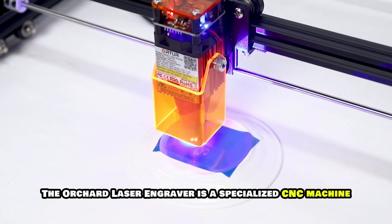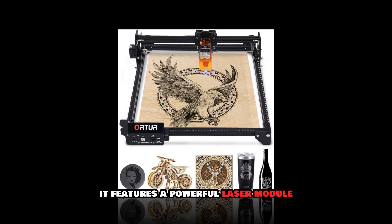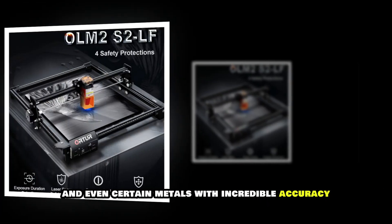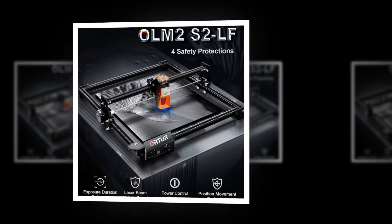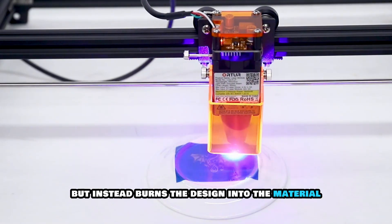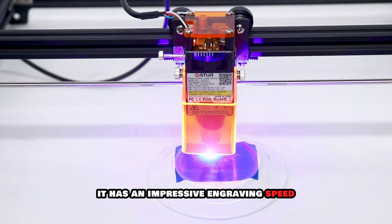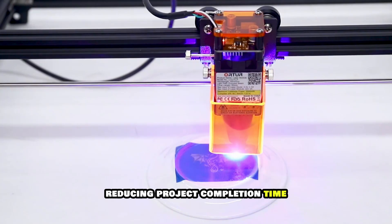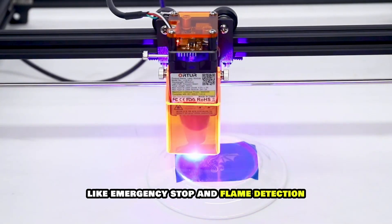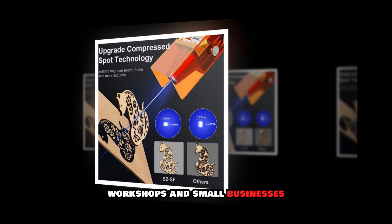The Orcher laser engraver is a specialized CNC machine designed for high-precision laser engraving rather than traditional cutting and carving. It features a powerful laser module capable of engraving wood, acrylic, leather and even certain metals with incredible accuracy. Unlike traditional routers, this machine does not use a rotating spindle but instead burns the design into the material using a focused laser beam. It has an impressive engraving speed, reducing project completion time while maintaining crisp and detailed results. The machine also includes safety features like emergency stop and flame detection, making it a safe option for home workshops and small businesses.